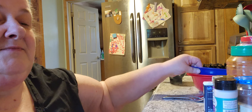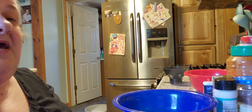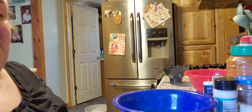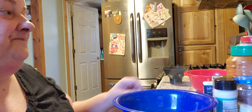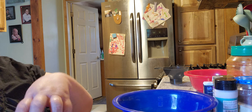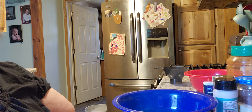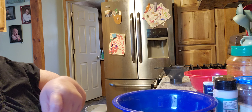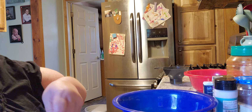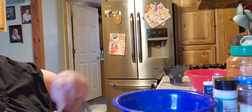So the first one is going to be the fry seasoning. I'm going to double this one because Jack wants some too because he loves this. Now I remind you, it's going to be double of everything that I say. So it says two tablespoons of salt, so of course I'm going to do four.